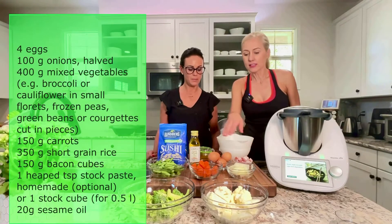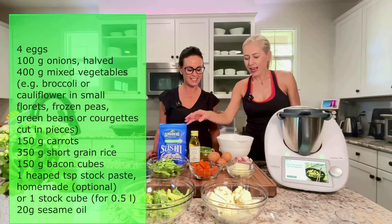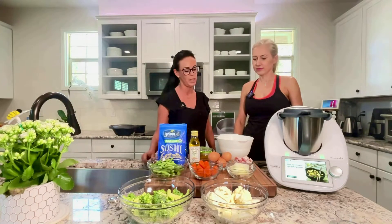I just want an easy meal and not lots of dishes. To make this Asian style rice with eggs, we need 4 eggs, onion, carrots, green beans, broccoli, cauliflower, rice, veggie stock, and bacon if you like — you don't need to add it. You can always choose which vegetables you would like to use; for example, if you don't like broccoli, you could replace it with just green beans and cauliflower.